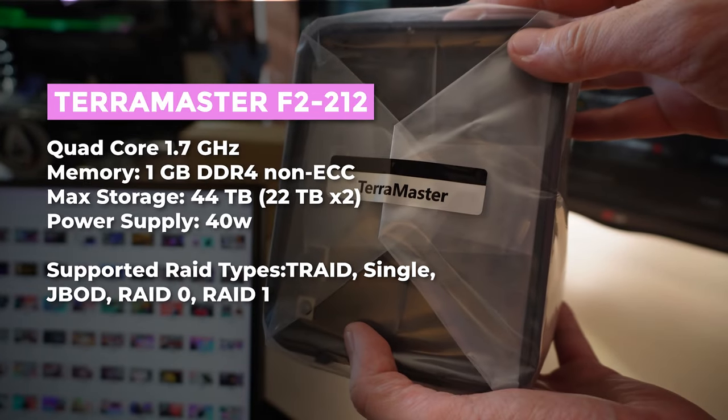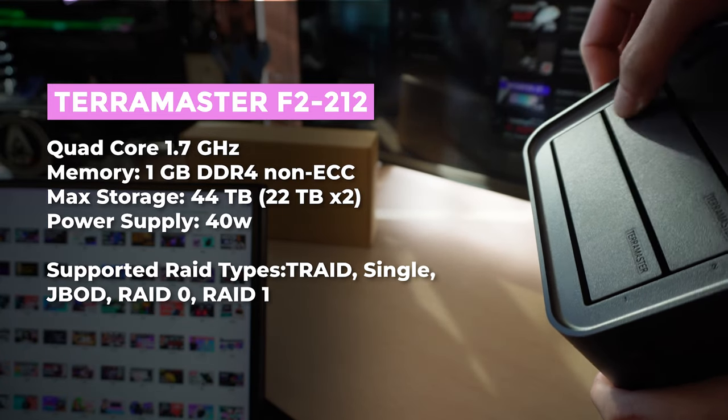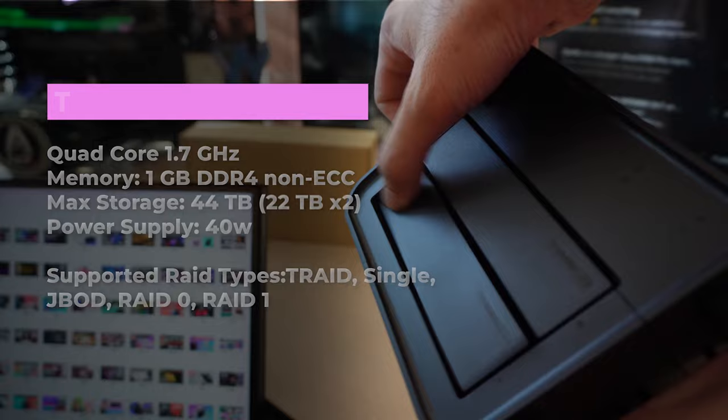But is it easy to set up? That's what we'll be tackling in today's video. Is this particular Terramaster model dummy-proof? And that includes me, because it's the first time I've installed a NAS. Is this the ideal model for beginners?